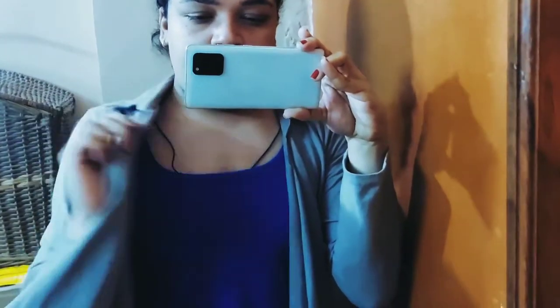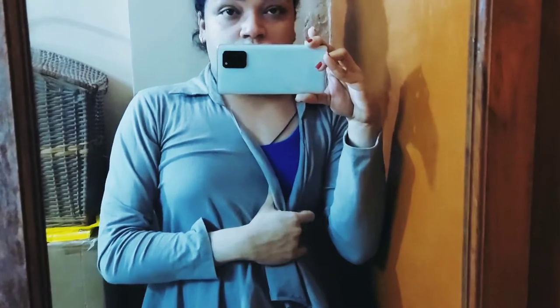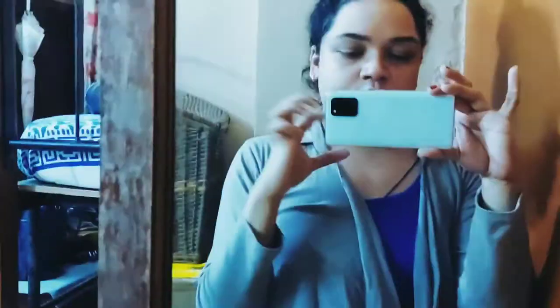This is my outfit of the day. I'm wearing long pajama pants, a top on the inside, and a shrug on top because it's kind of chilly today. I had to start off the intro with my outfit of the day, my home clothes.